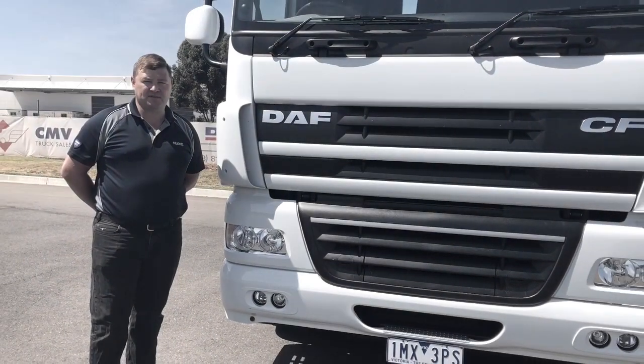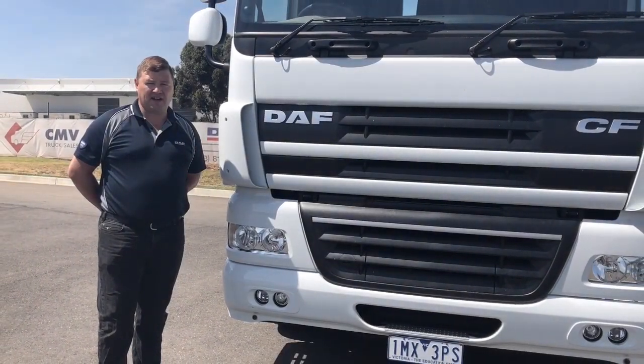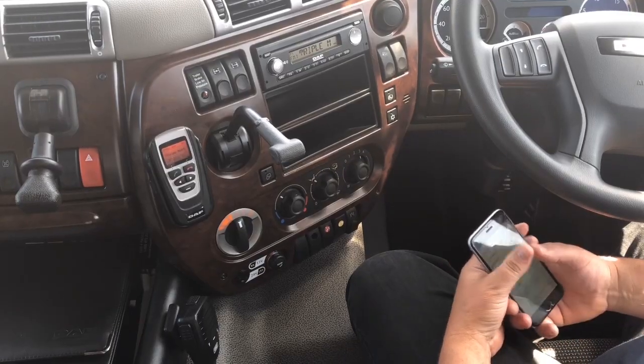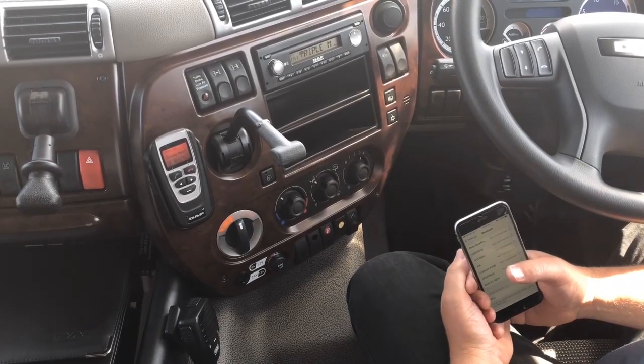Hi everyone, Justin Imp, CMV Truck Sales Adelaide. I'm here to answer some of the commonly asked questions in regards to DAP trucks. One of the most frequently asked questions is how do I hook my phone up to the Bluetooth receiver.